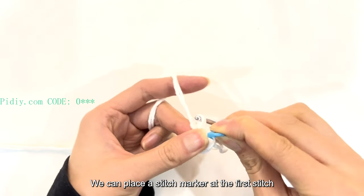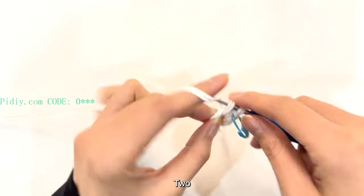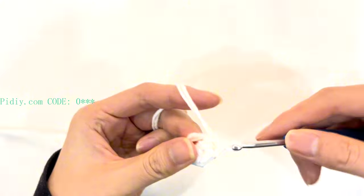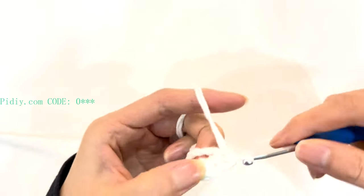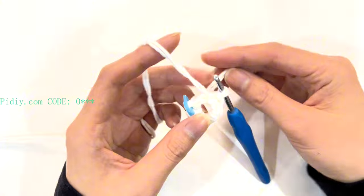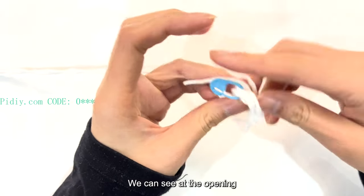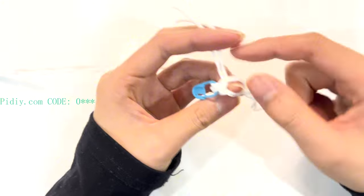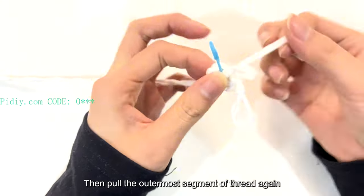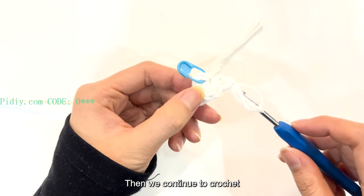We can place a stitch marker at the first stitch, then continue crocheting decrease stitches in the stitch loop. Follow the pattern to crochet more decrease stitches. In the first round, we will crochet a total of 7 decrease stitches. After completing the 7 short stitches in the first round, let's deal with the opening position. Pull the short needle to the right — at the opening there are 2 segments of thread and 1 thread end. Pull the thread end inside tightly, then pull the outermost segment of thread again and pull tight. In this way, the opening will shrink.